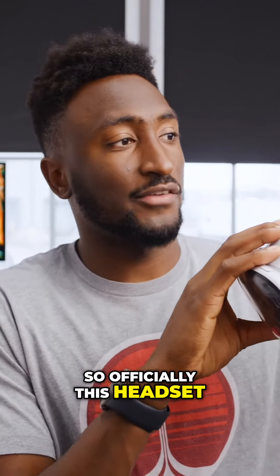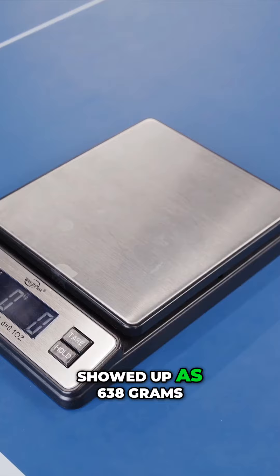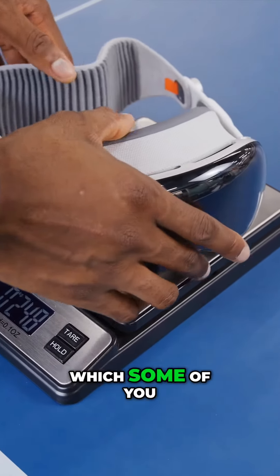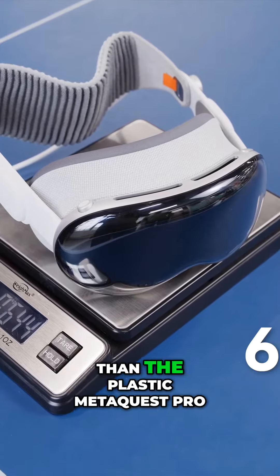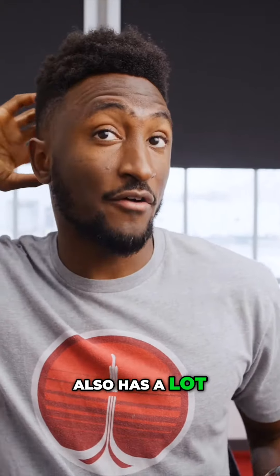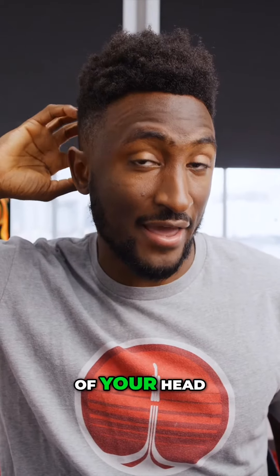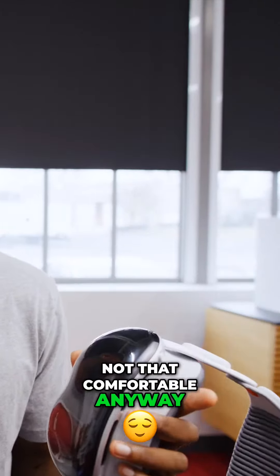Officially, this headset with the solo knit band weighed in at 638 grams, which is actually slightly less than the plastic Meta Quest Pro — but the Quest Pro also has a lot of battery on the back of your head as a counterbalance, so the weight distribution is very different. Also, the Quest Pro is not that comfortable anyway.